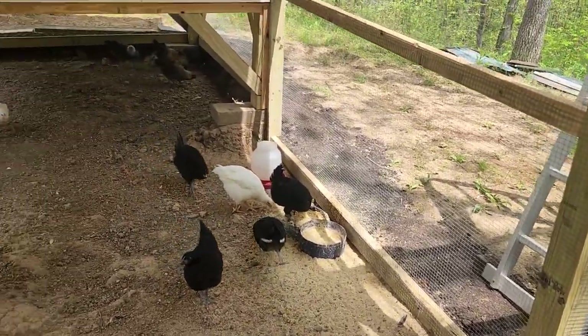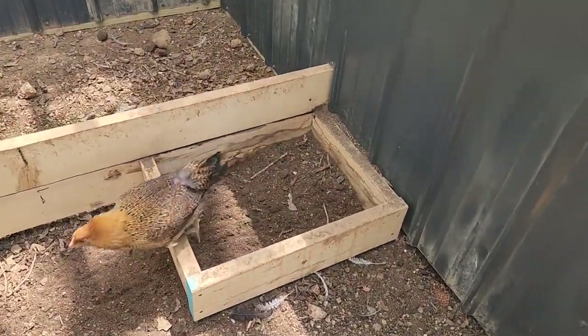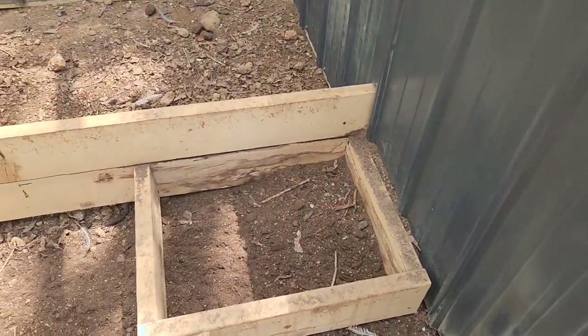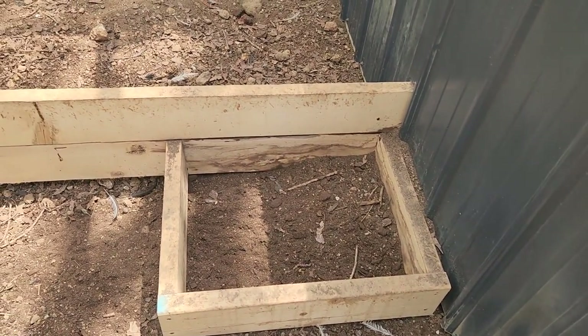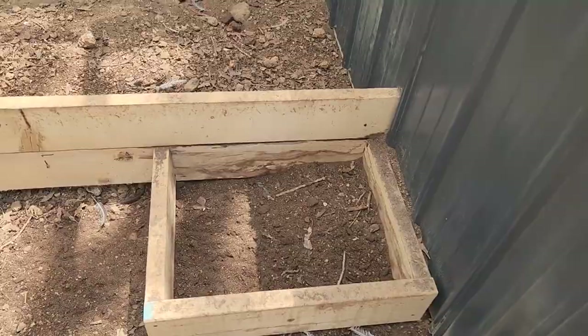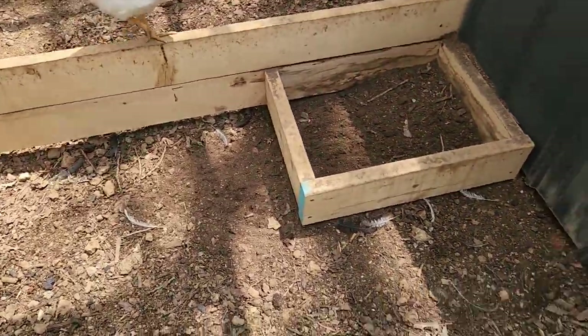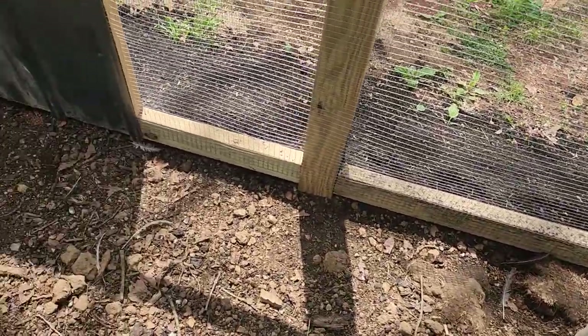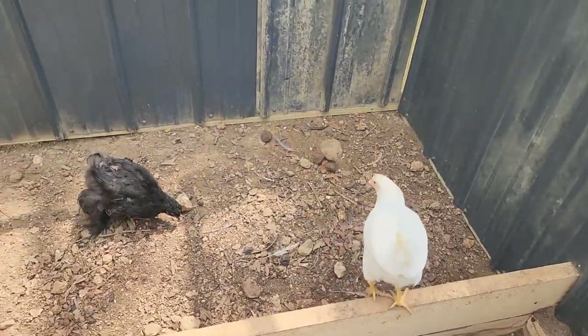Over here is where their dirt bath is that I built them. It's 18 by 24 inches, and that was full two weeks ago — they have emptied it out completely. It's all over the place now. I've got to come in here and clean this up a bit; they've dug up some rock and stuff from the ground, which this area has plenty of.